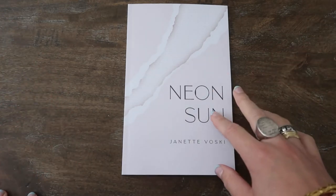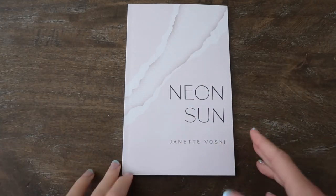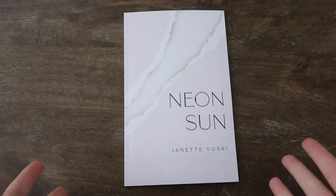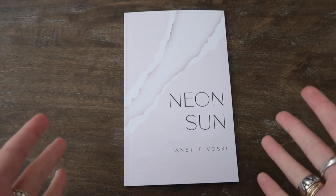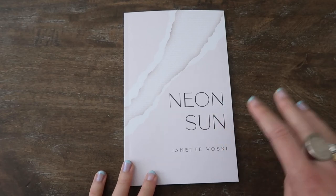The cover is also Neon Sun on muted colors because it's not really about the sun — it's about what the sun represents, which is consistency, warmth, and also the inability of astronomers to measure how much neon is actually within the sun, which in this book is a metaphor for love.